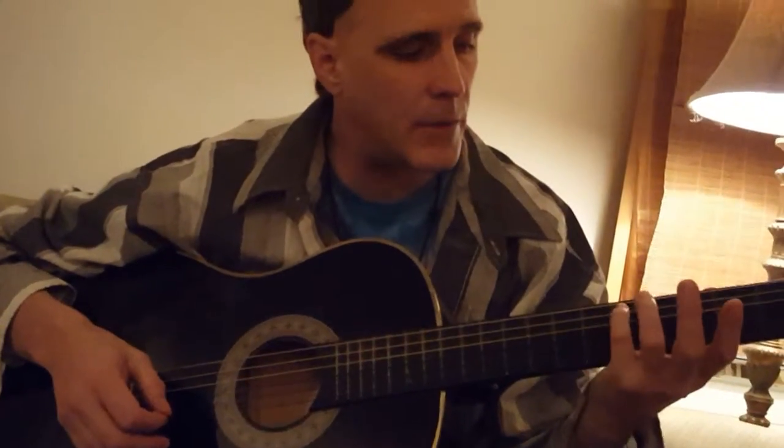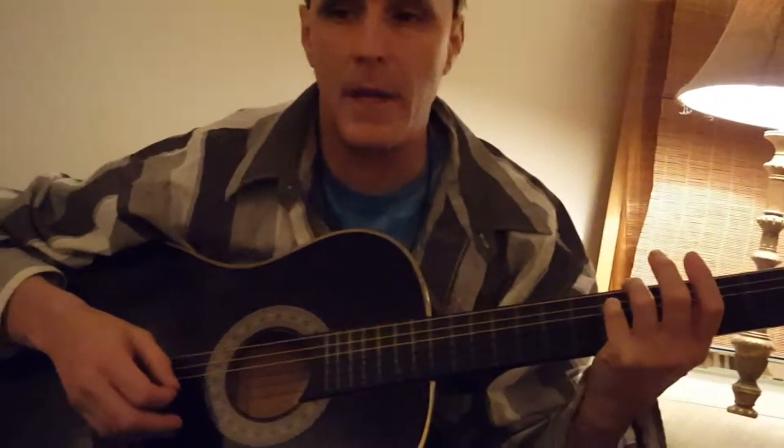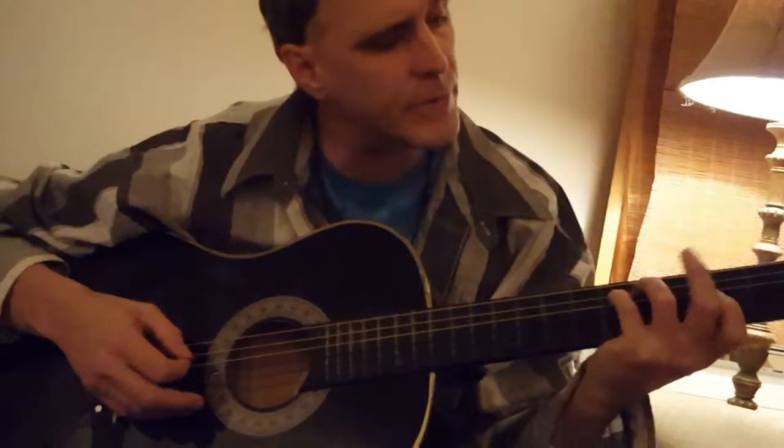Try to keep your pinky or your left hand on the fifth fret of the A string, and your first finger on the second fret of the third string.